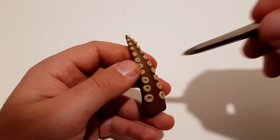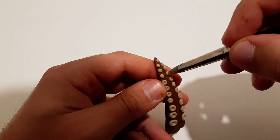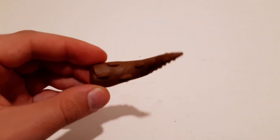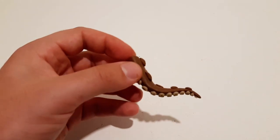The suckers follow a symmetrical pattern, starting from the smaller ones and increasing in size going along the limb all the way, connecting to the middle of the body.